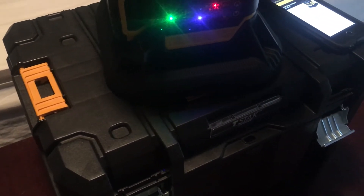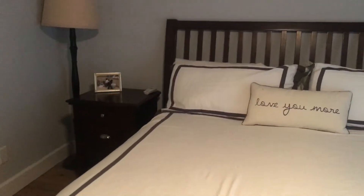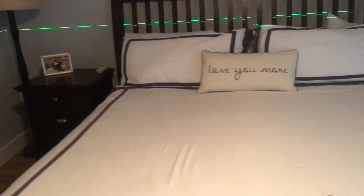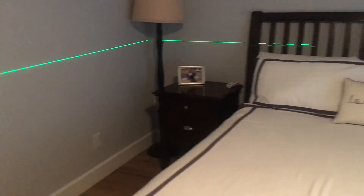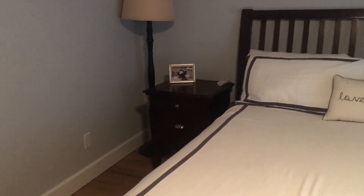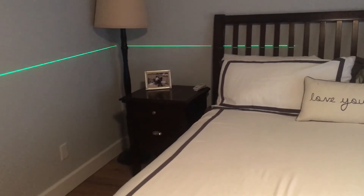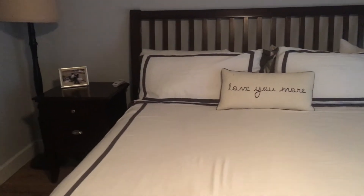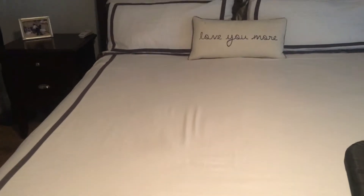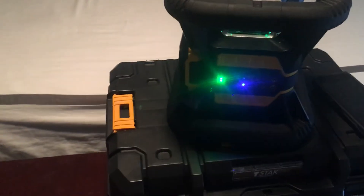The DeWalt green laser costs more, and I love it. I love how bright green it is. Most of my work with this is interior work, though sometimes concrete too. Look how nice that is to see — it's easier to see with the live eye than with a video camera. Tool Connect with Bluetooth integration is the big deal here. You can find and locate your tool, do inventory management, control your tool, customize your settings, and monitor diagnostics. Tool Connect is a game changer.